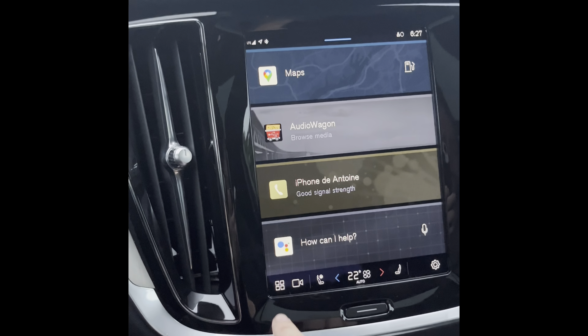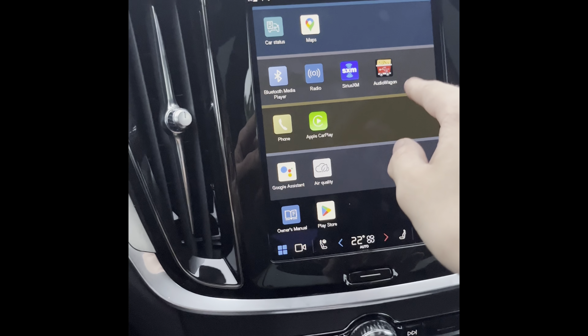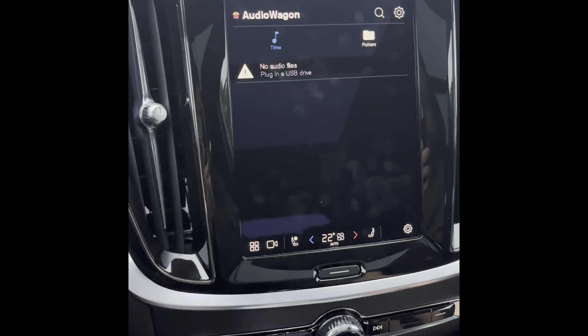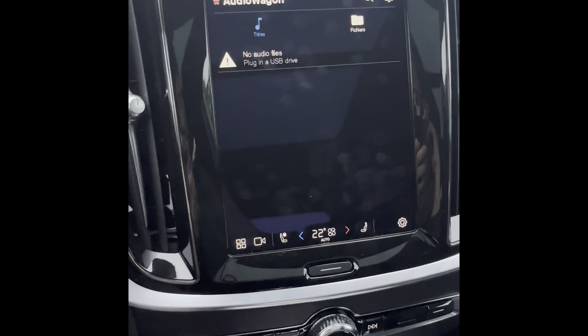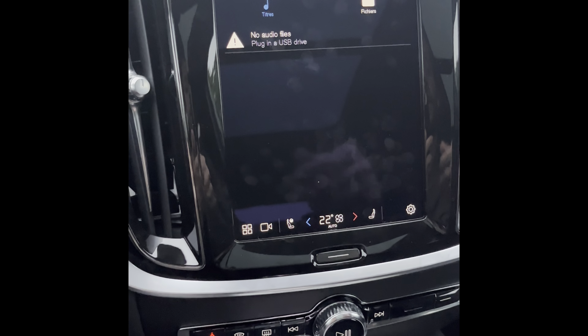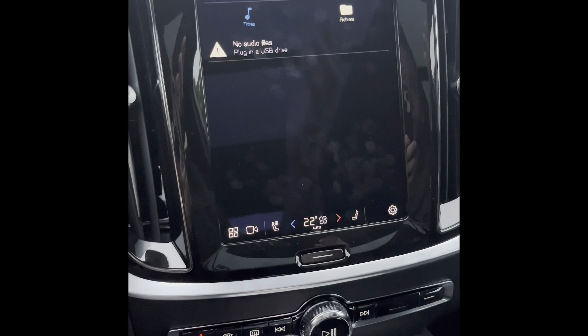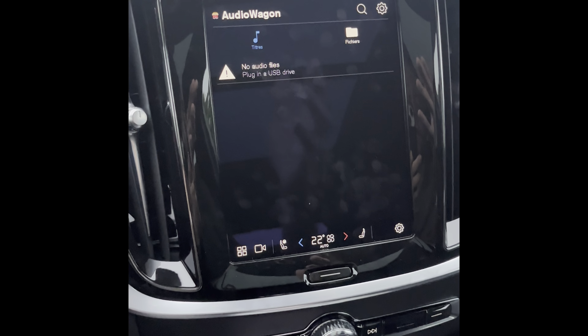Once the install is done, click on it and you'll see Audio Wagon. Click on it and this screen will appear. If you try to plug in your USB key now, in the white square, it will still show that it doesn't work.